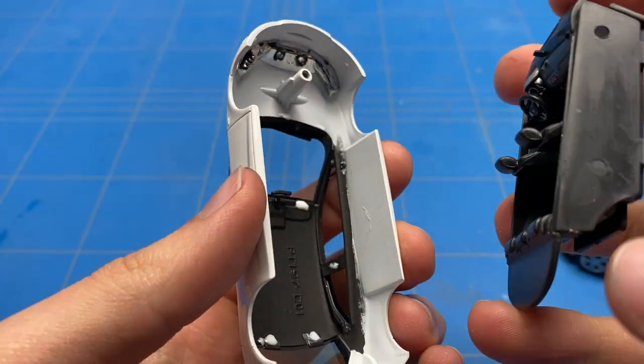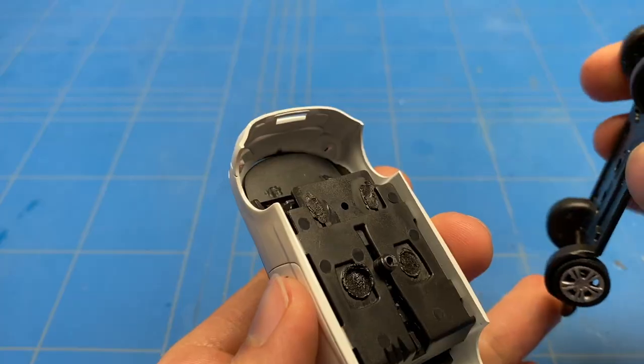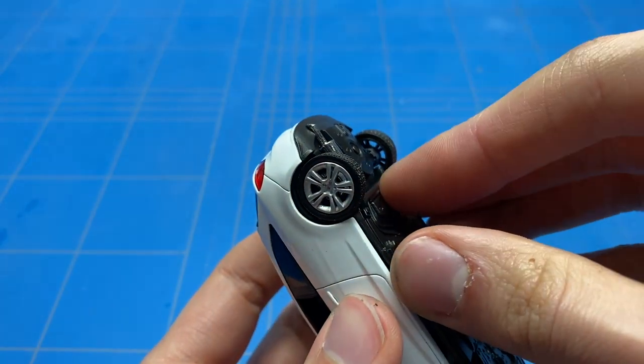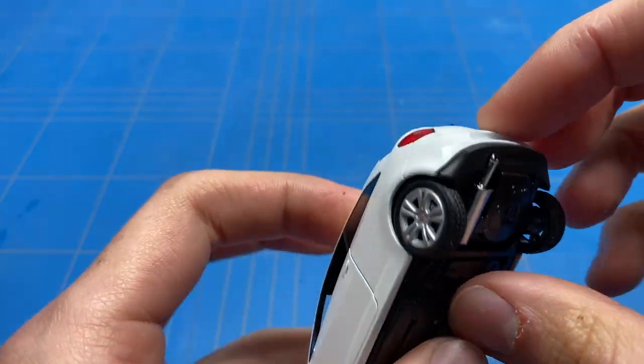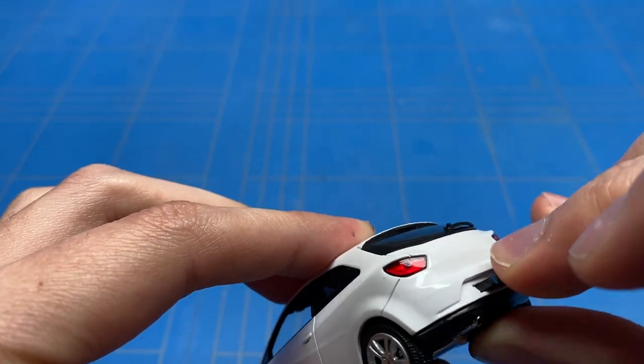The interior on this build didn't need any changing whatsoever, as it was fully stock and identical to the spec of my buddy's car. So it could just be placed back in along with the chassis — a screw and a sort of puck needed to be put back in to hold it all together.